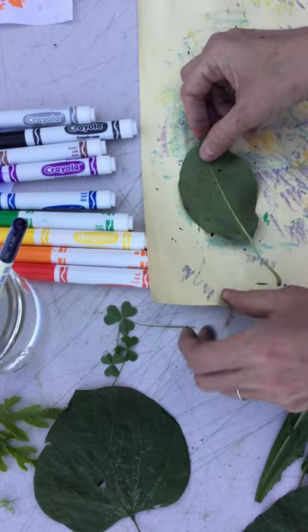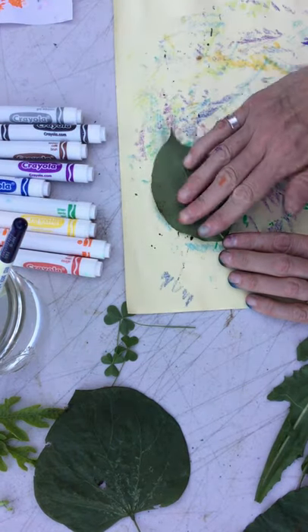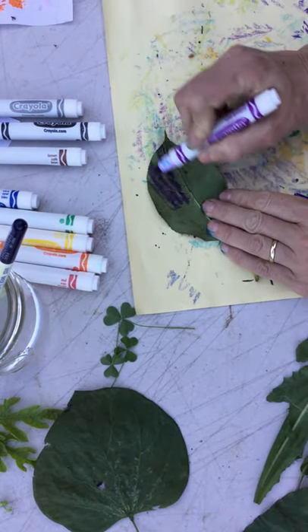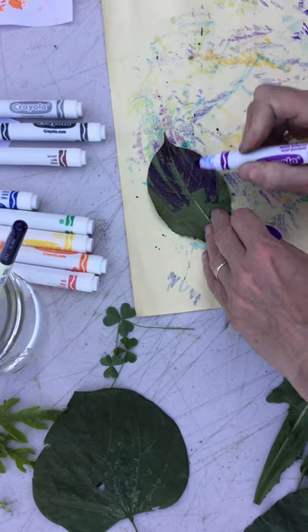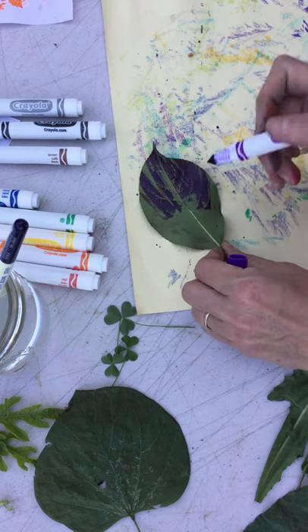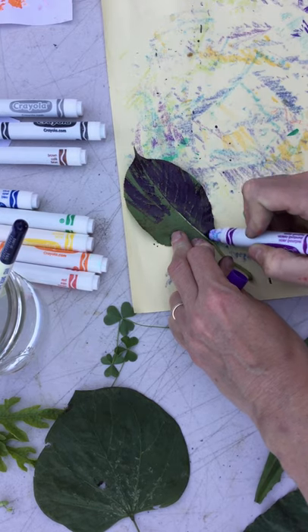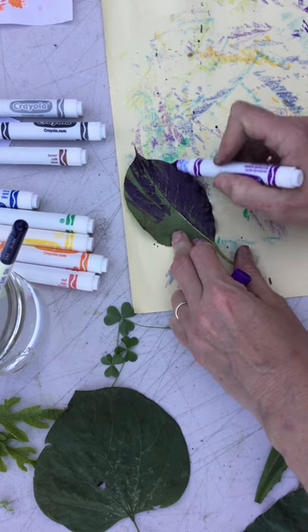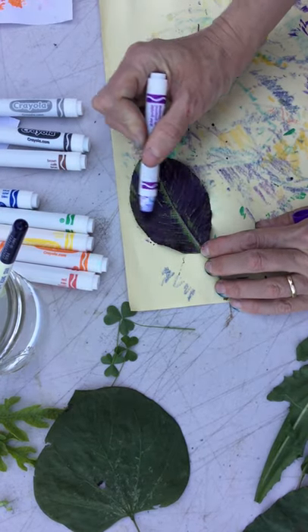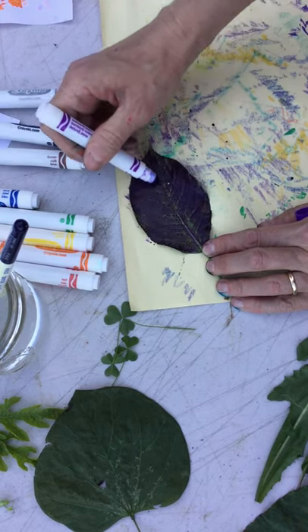Let's try the pear leaf — I haven't done that one before. So I take my leaf, and with the paper that I can get messy, I'm going to color on the back side of this leaf. I think I'm going to do purple because I do love purple. Notice I'm coloring on the back side of the leaf — the front side is much smoother, but the back side is where all the texture is and where you can see all the veins. I'm kind of gently coloring on the back of the leaf with Crayola marker.